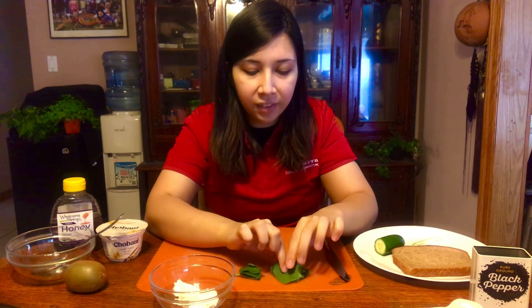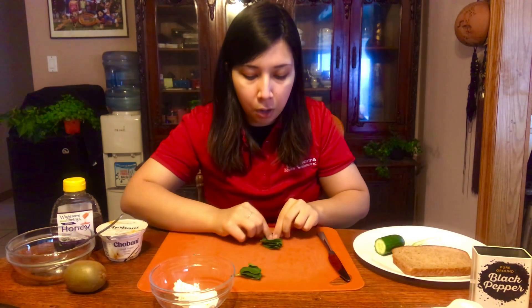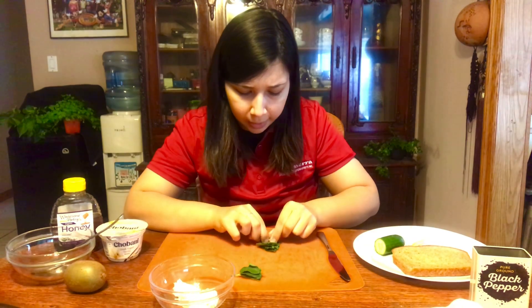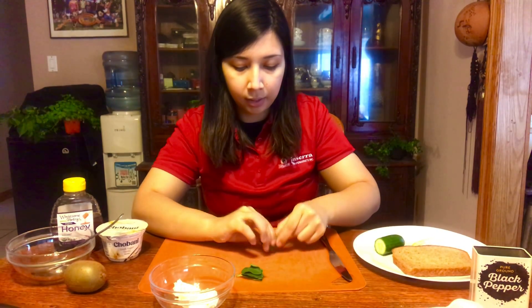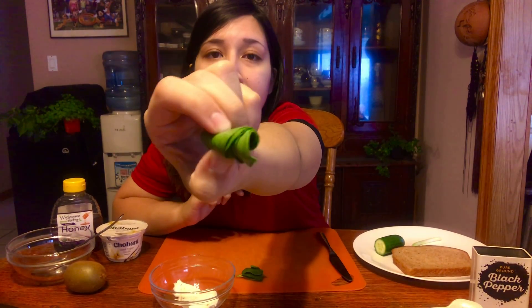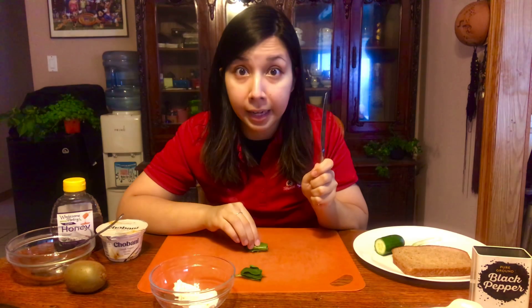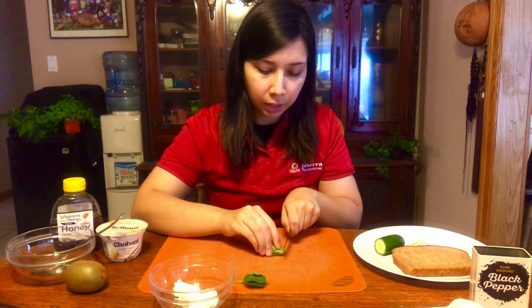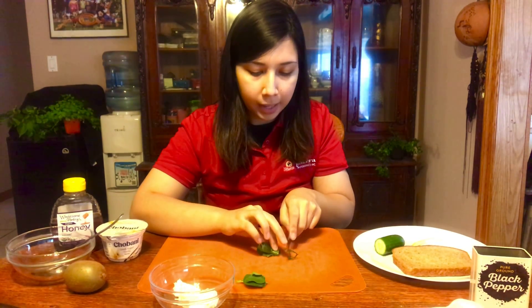Now you should have a nice little stack of spinach. What you're going to do now is roll it up into a little burrito. I'm going to be showing you a specific type of cutting technique. If your burrito is a little too fat and too hard to hold, you can take some of the spinach out and put it in your next pile. But basically you want your spinach leaves to be a nice tight little burrito like this.